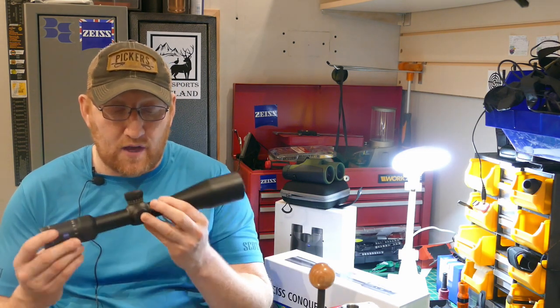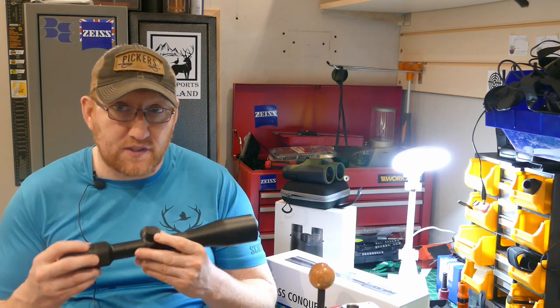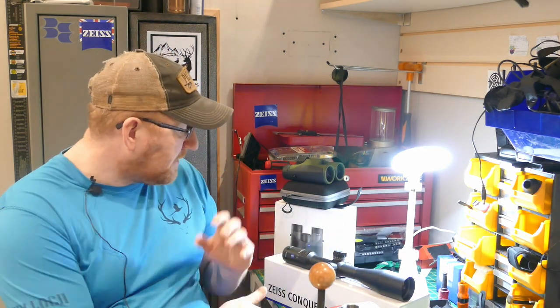The quality of this scope — and you get a lot for the price — is very similar to the Zeiss V6 that I paid £1,400 for to put onto my 6.5 Creedmoor. I mounted the Zeiss Conquest V4 onto my Tikka T3 270. Normally I use Opti-Lock rings, but I decided to fit a rail instead.